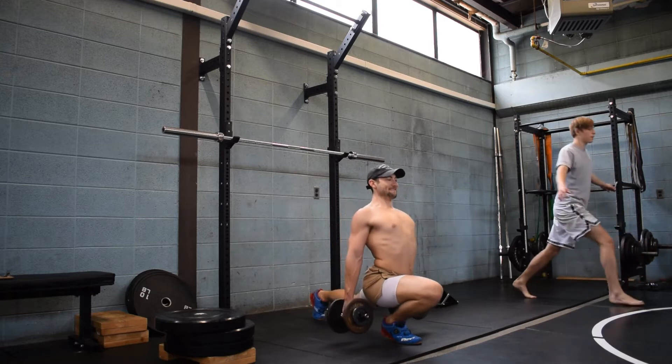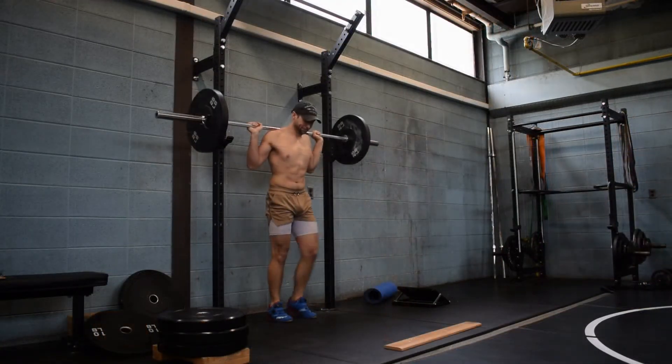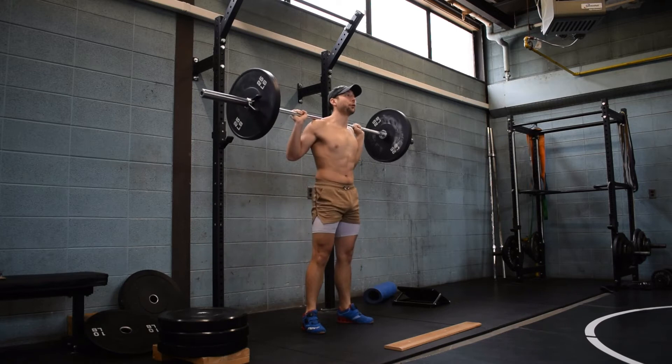Strengthening the knees too, which is great. This is a great movement — highly recommend keeping it in there. We also like to get our ankles mobilized and put weights on our knees in a deep squat position. All sorts of good stuff there.